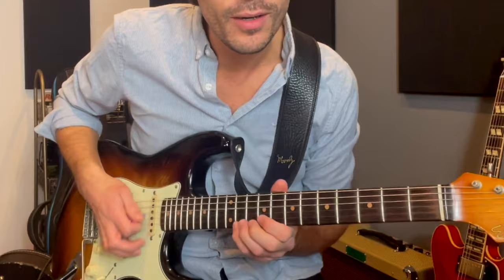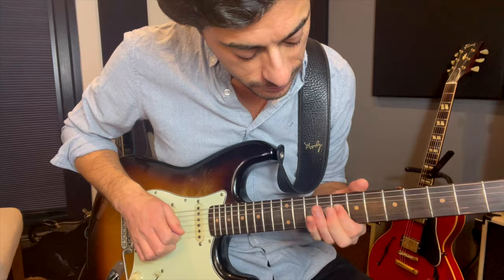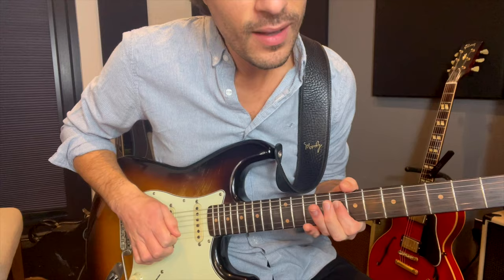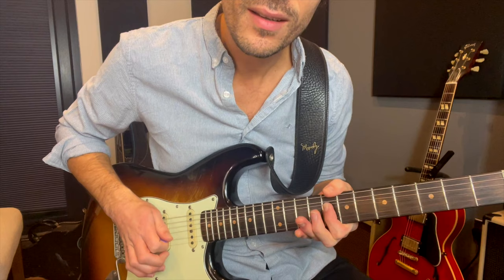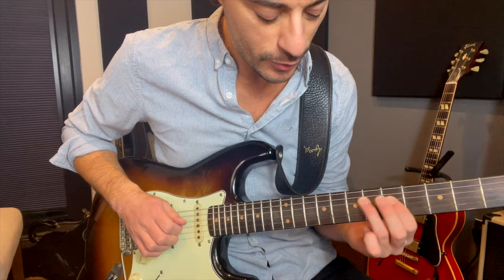Basically, you can do this in any key — I happen to be in C right now. So you've got shape one of C minor pentatonic. And basically what we're going to do, we're going to take our minor third here, so our E flat, and we're bending up to the major third, to the E. That's worth getting used to and getting good at. I call those vocal bends, where you're bending up a semitone, which is quite cool.